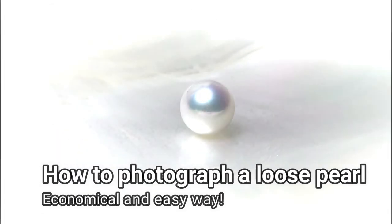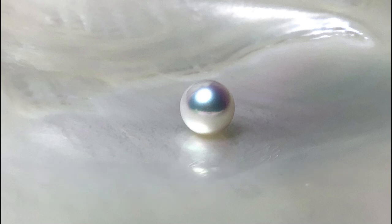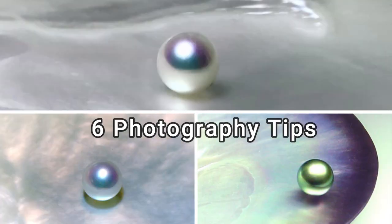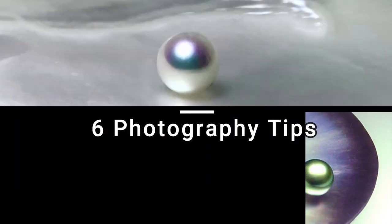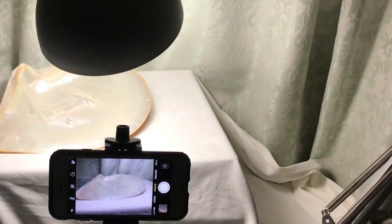How to photograph a loose pearl — an economical and easy way. Turn off all the lights in the room, turn on the swing arm lamp, and start photographing a loose pearl.